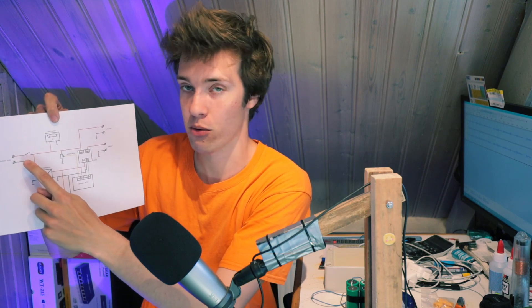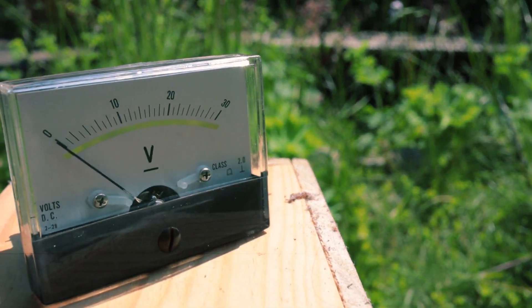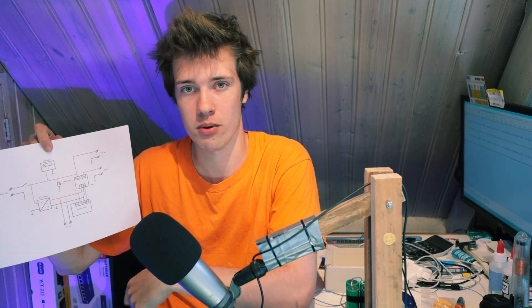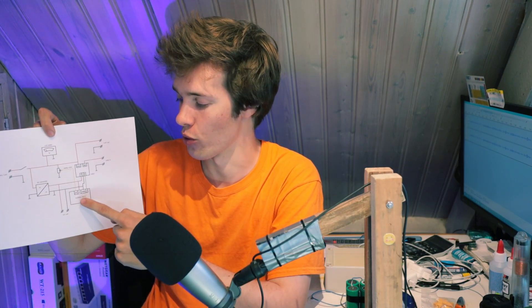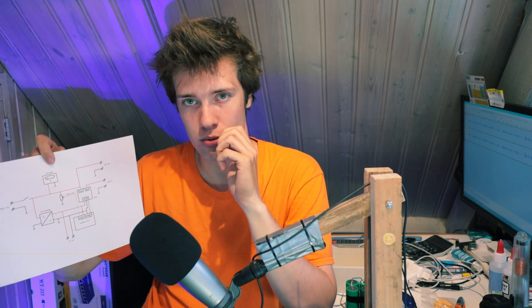First of all, we have a power switch that allows you to turn the thing on or off. We have a voltmeter that is going to show what the voltage of the battery is — it gives you kind of an indication of how full the battery is. Then we've also got a DC converter that is going to turn the 14 volts from our battery into 5 volts, and it's going to send that to a couple of USB ports that you can plug your phone or some other mobile device into for charging. And finally, we've also got an Arduino and a relay module, which are for disconnecting the solar panel once the battery is fully charged.